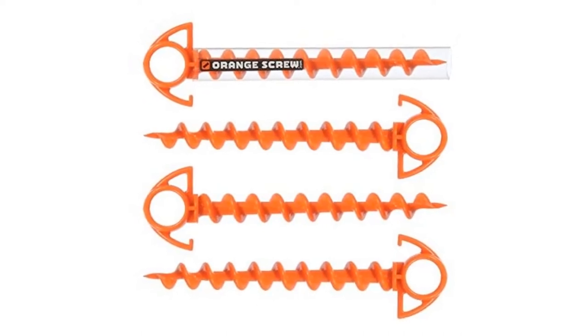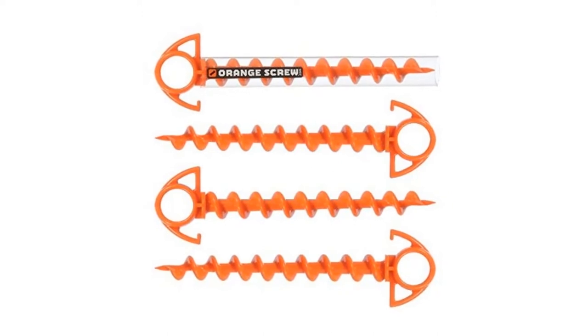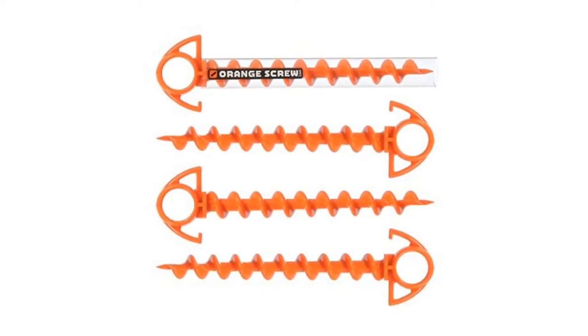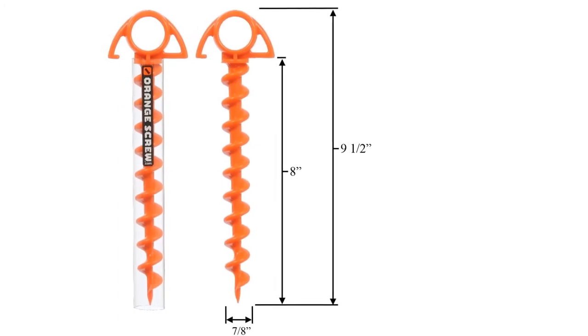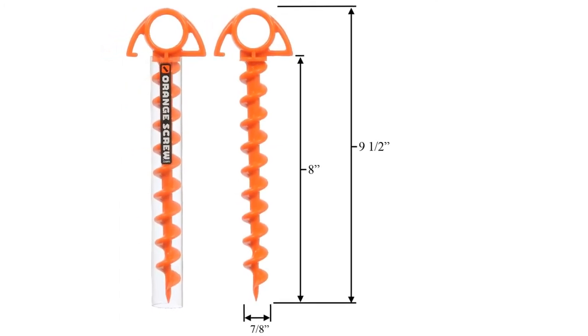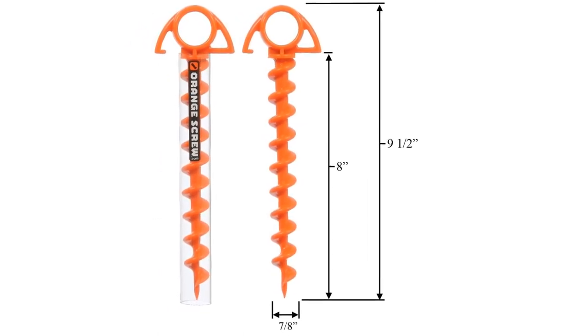Orange screws are simply screwed into the ground and will anchor almost anything. The clear drive tool stores on the screw when not in use and slips into the top eyelet to form a T-grip for increased leverage in difficult soils. At 1.8 ounces and 9.5 inches long, the small orange screw packs a lot of power into a compact package. It's easy to carry and is the perfect multi-use tool for camping, picnics with your pet, and many other uses around the home and garden.